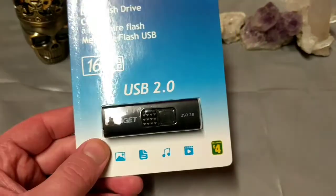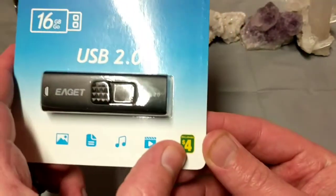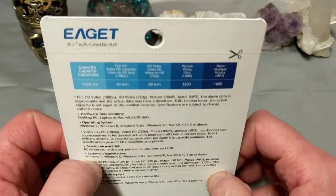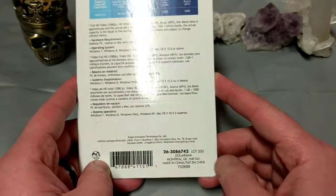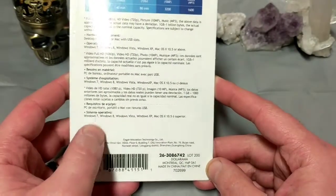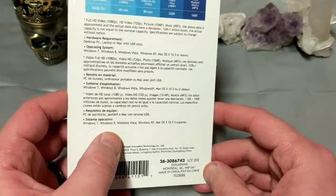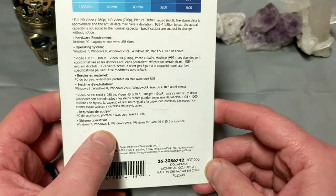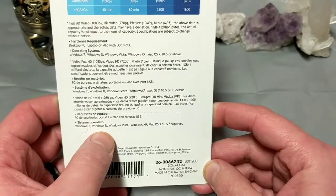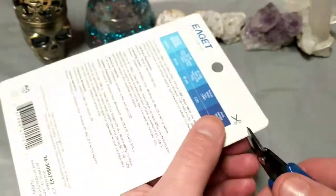This USB flash drive is from the Dollarama directly — it actually has a Dollarama sticker right on the card. I've seen these EAGET units available for sale on Amazon in the States. Full video: only $4, has a Dollarama seal of approval on the back. Works with Windows 7, 8, Vista, and XP. Interestingly, it doesn't say that it works with Windows 10 — why wouldn't it say it works with Windows 10?